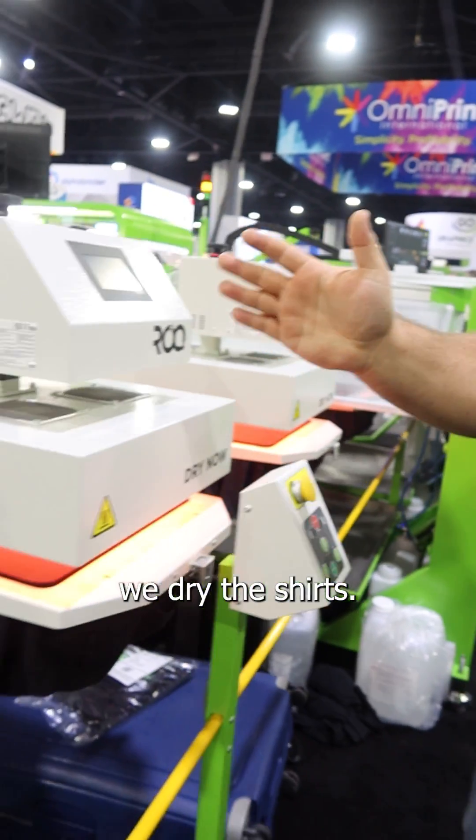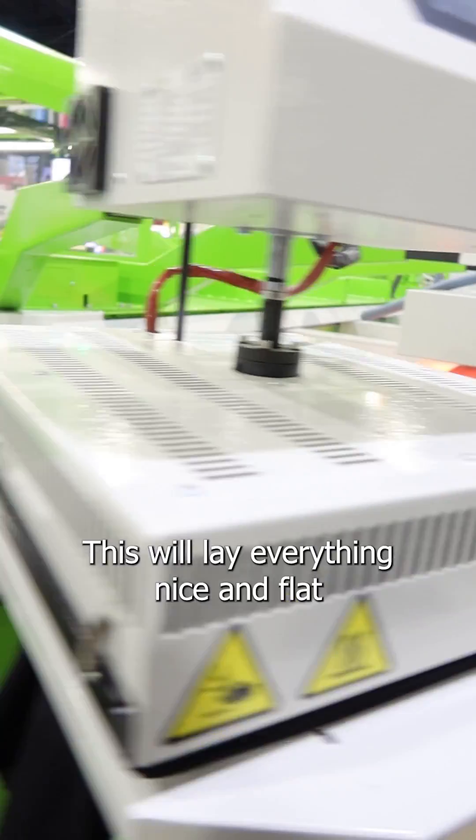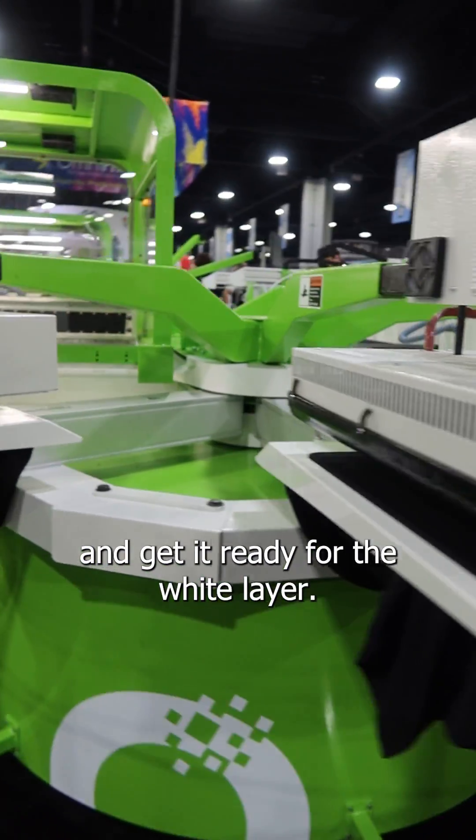After pre-treating, we dry the shirts, moving on to the pressing. This will lay everything nice and flat and get it ready for the white layer.